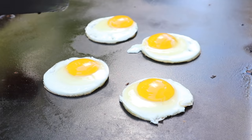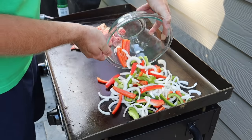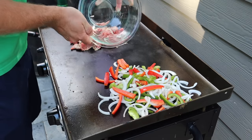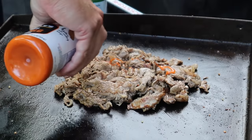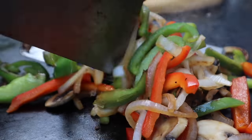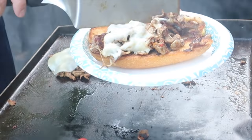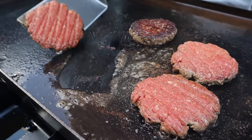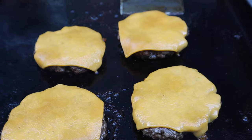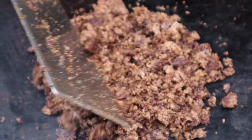I got one for Frank for Father's Day, and before we made this video, we did a few recipes on it — a few dinner meals — and we're like, okay, we've got to film the rest of the dinner meals that we make on it, at least a few for this video. I feel like everything tastes better on the Blackstone and you can make so many different things.